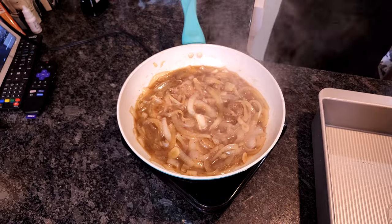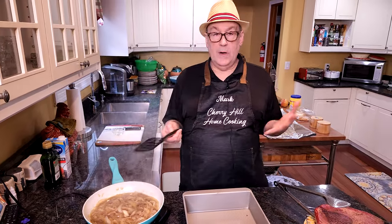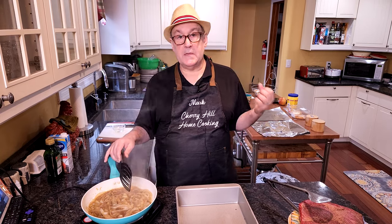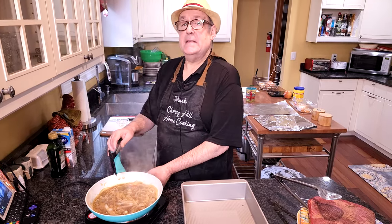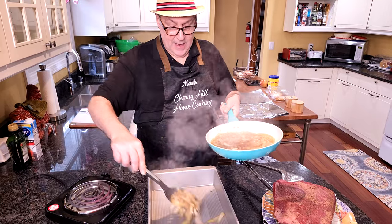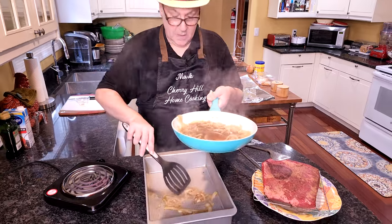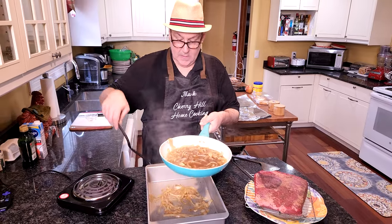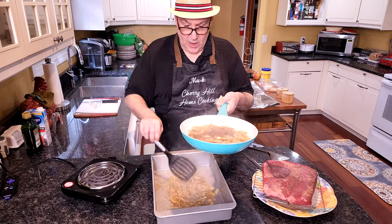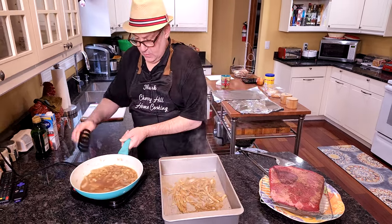I think that's reduced enough. You can really smell the garlic and the beef broth now — let's go by smell, that's good. We're going to turn this off. I'm going to add about half of our onions to the bottom of our baking pan and pour all that nice juice over the top as well. That's going to help our end product when we make our gravy.